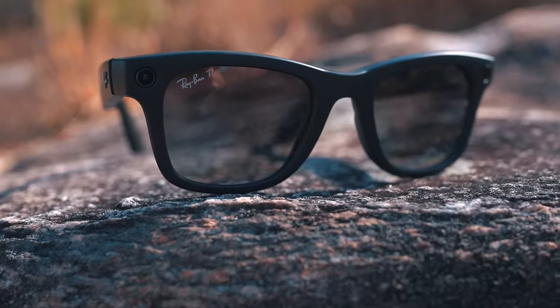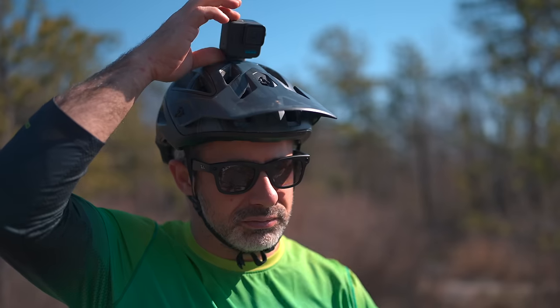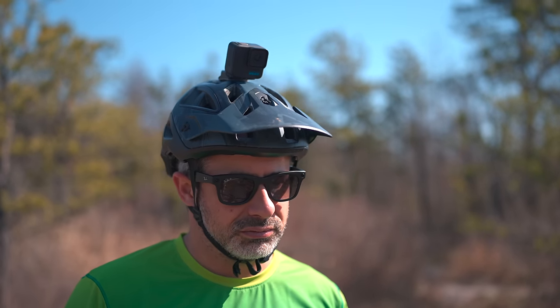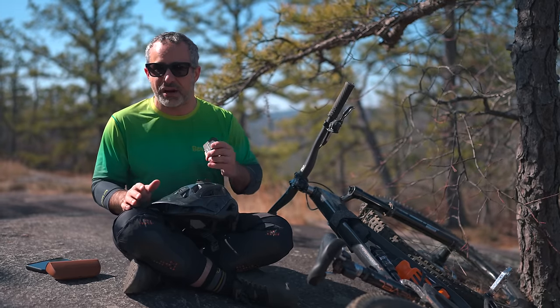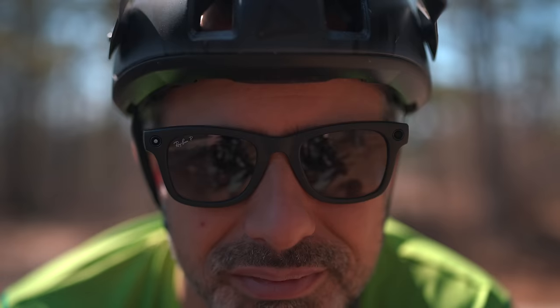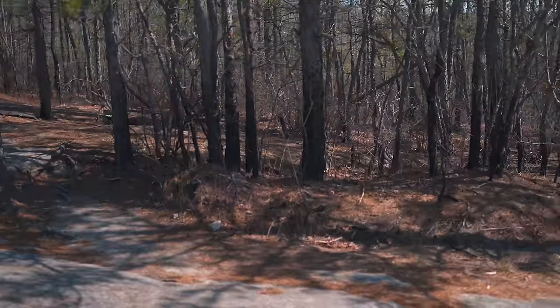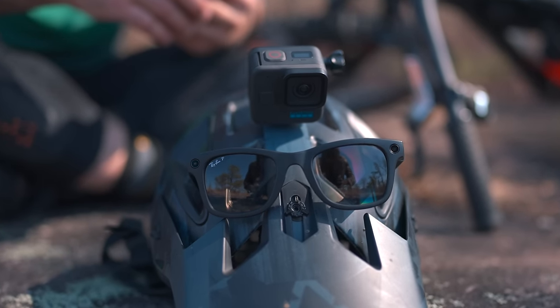This might be good enough for people who just want to share an experience, so I'm going to compare it to a GoPro today by just mounting it to my helmet. That's how most people like to use a GoPro because it's easy, and these are even easier. So I think that's a fair comparison, and if this even approaches the quality of an action camera, the ease of use is just going to make it a good application for a lot of people.